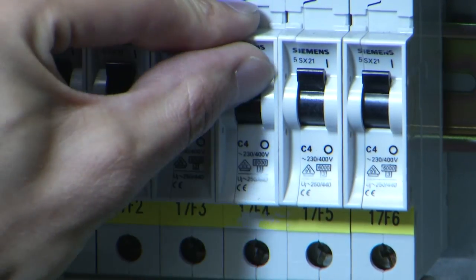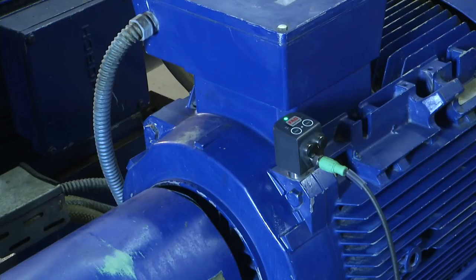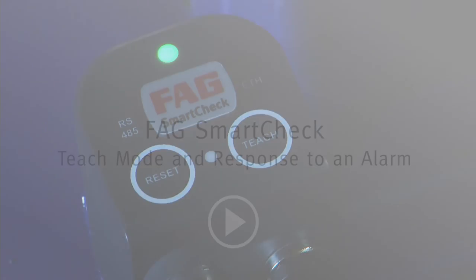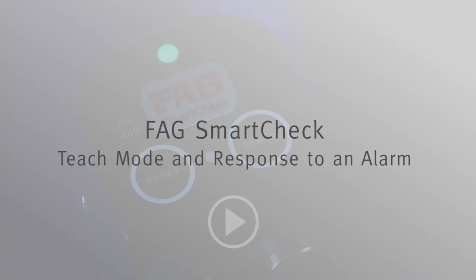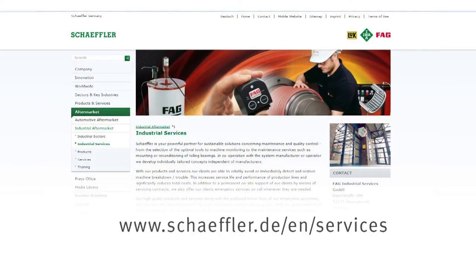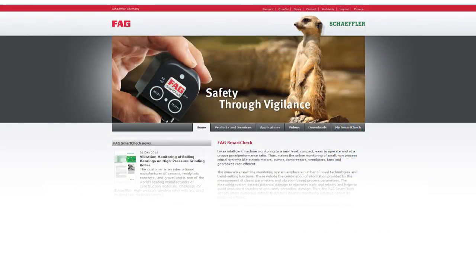You can now switch on the power supply. FAG SmartCheck will boot up. This is indicated by the flashing status LED. The FAG SmartCheck is not ready for operation until the lamp is lit continuously green. The next step is to start the teach-in mode. Please view the video FAG SmartCheck teach mode and response to an alarm. Further information is given on the Schaeffler website in the section Services or on the microsite for the FAG SmartCheck.